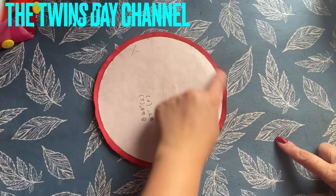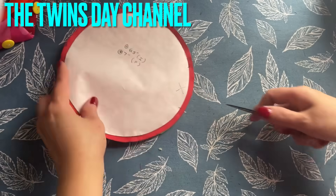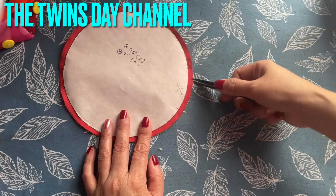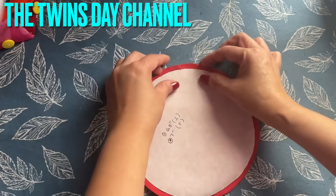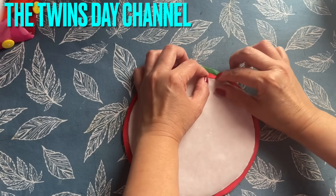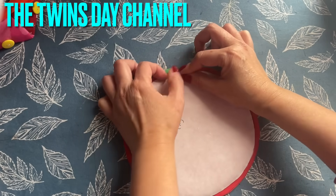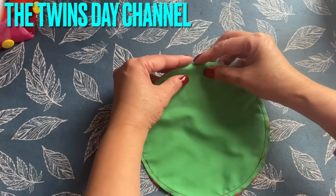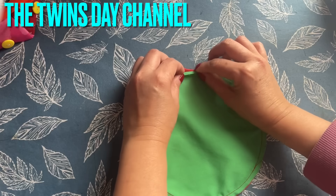After I sew all around, this is the space I left open. I'm going to cut a little bit right there. Then I'm going to fold it before I take the paper out, while it's still in — because the paper makes it thicker and easier to fold. You don't need to do the whole entire thing; you only do the round area right here.